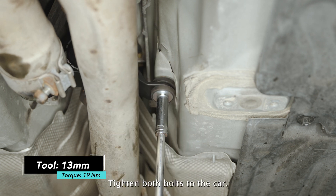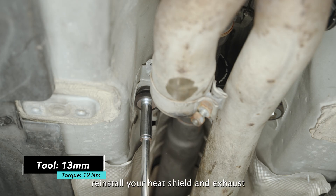Tighten both bolts to the car, reinstall your heat shield and exhaust, and your installation is complete.